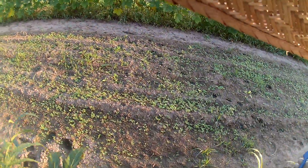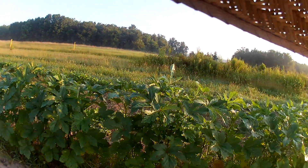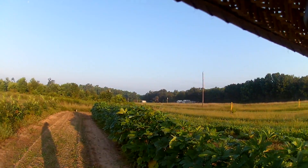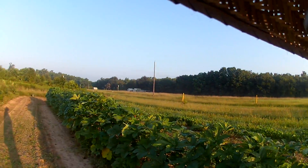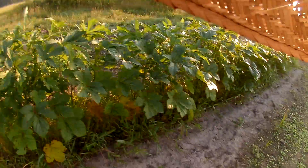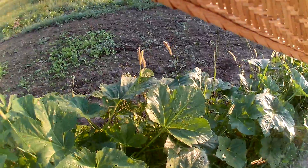That's my greens — I got plenty. Got some mustard greens; they'll do alright if they can outbeat the grass and the weeds. I planted a row of okra here and it's four different kinds.